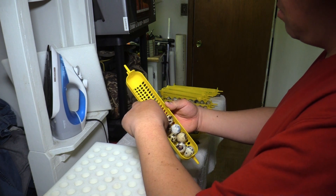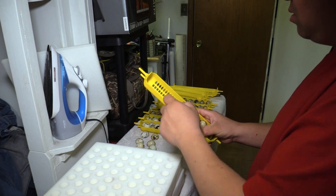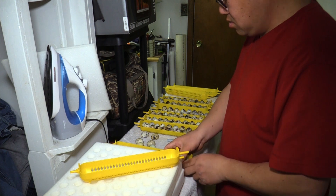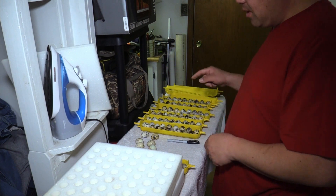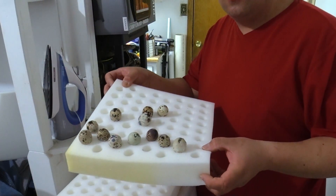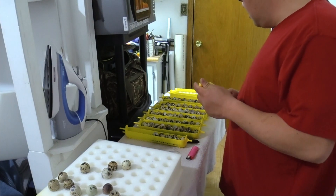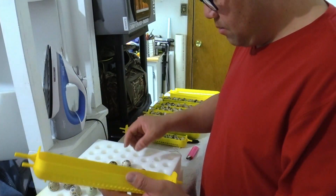I still have plenty of room to spare in the other one. For the eggs on the automatic turner I like to run a paper clip on the side so the cracked eggs tilt slightly. The cracked eggs need to be candle-waxed first before I put them in. Here are the 12 eggs I've sealed with candle wax. I'm going to test them and hopefully we can get them going — keeping them separated from the other eggs.